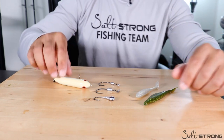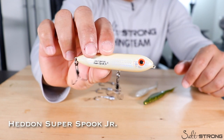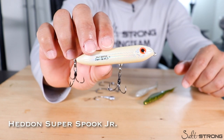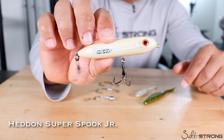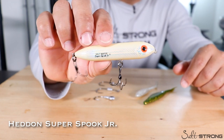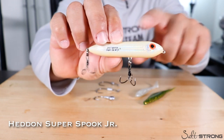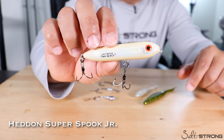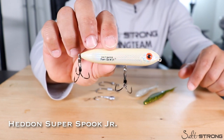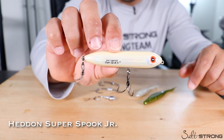First off is topwater. This topwater lure works very well for bass and also inshore for snook, redfish, trout, and even tarpon — tarpon will hit this as well. This is the Heddon Super Spook Junior in the bone color, bone silver to be exact. Either the standard bone or the one with silver will work really well, and I will always have this in my tackle box whether I'm bass fishing or inshore fishing.